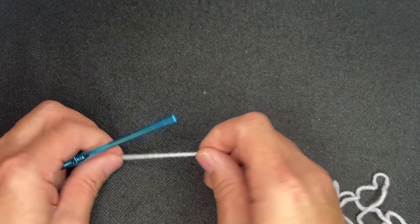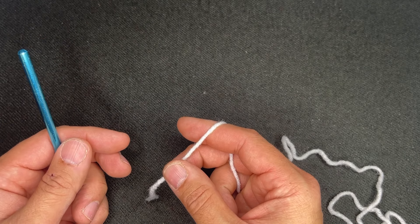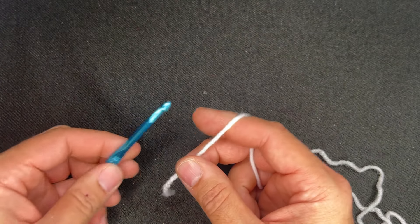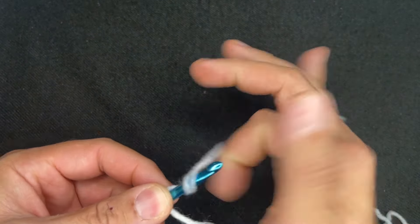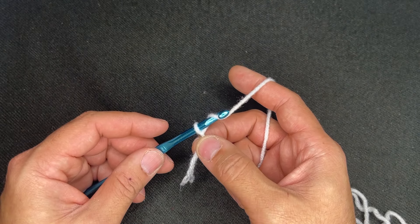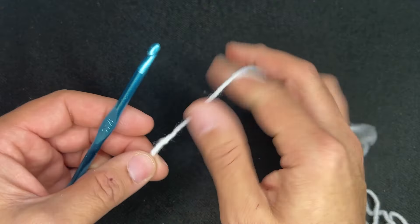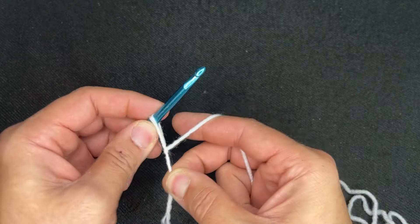This particular stitch works up in stitch multiples of 3 plus 2, and then plus 1 for the foundation row. For the purposes of this tutorial I'm going to chain 21 because it is a multiple of 3, but feel free to chain as many as you want as long as it's a multiple of 3. To start, create a slipknot on your hook — however you do that is absolutely fine so long as this is the end result.